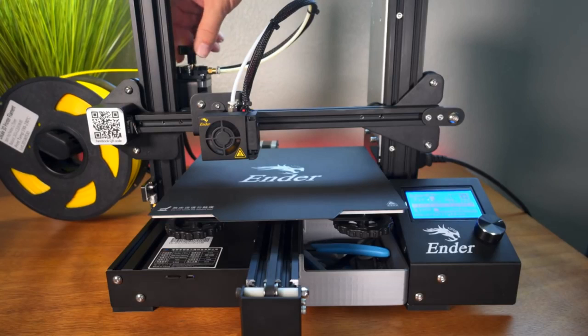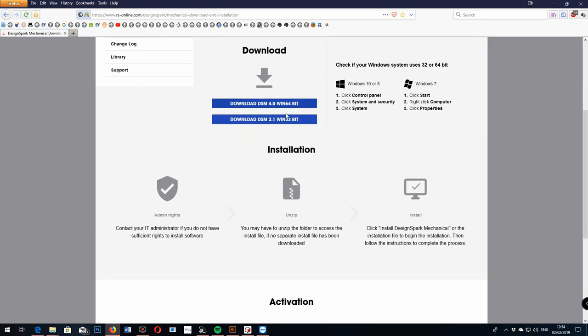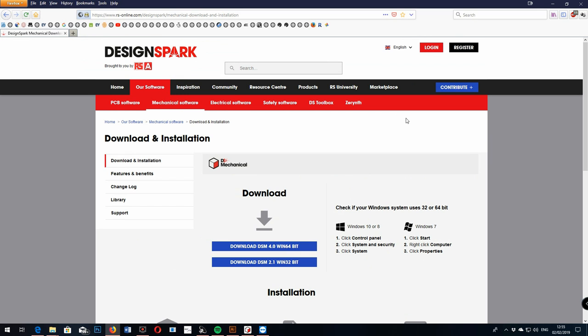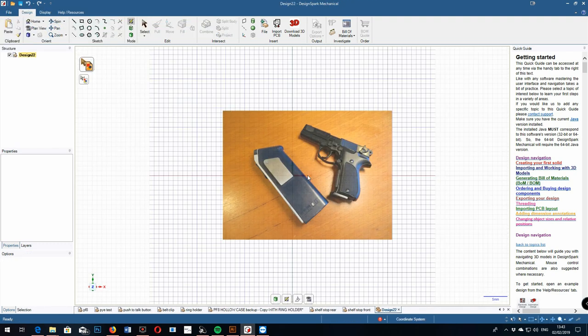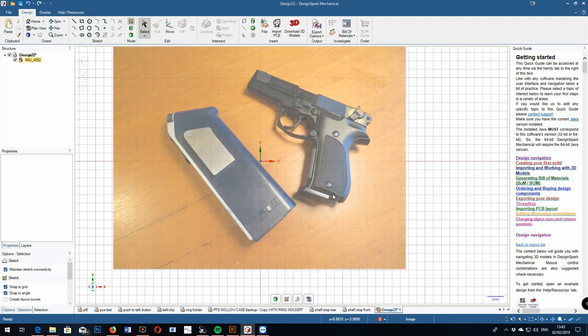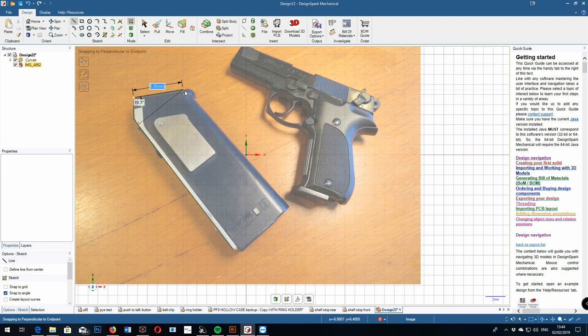I've ordered an Ender 3 3D printer and I'm getting myself up to speed with the software. I've downloaded DesignSpark 3D, which you can get from RS here in the UK for free. It's a very powerful parametric 3D modelling tool. I've not done any 3D modelling before, but I started by importing an image of the radio and sketching around it, then transferring the 2D lines into three-dimensional projections. There are other options like Blender and Autodesk Fusion, but DesignSpark was perfect for me because it was free with no licensing issues and very easy to use.